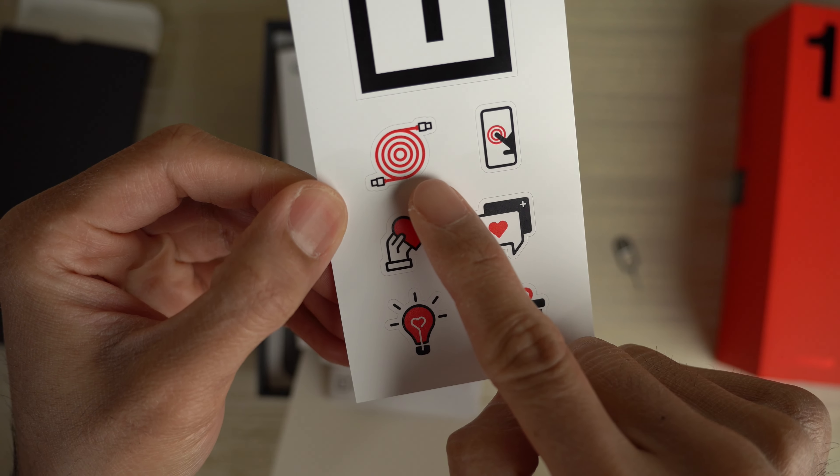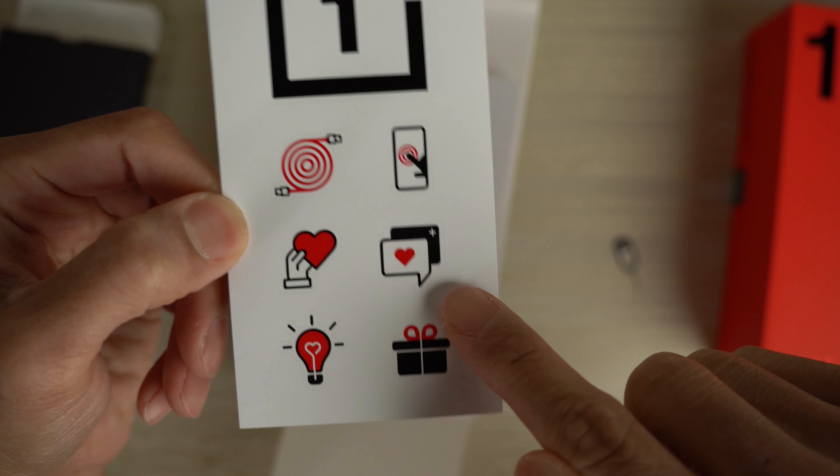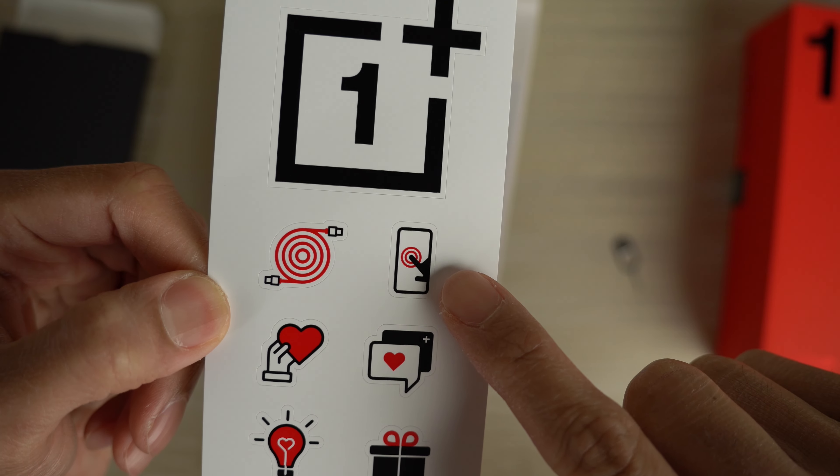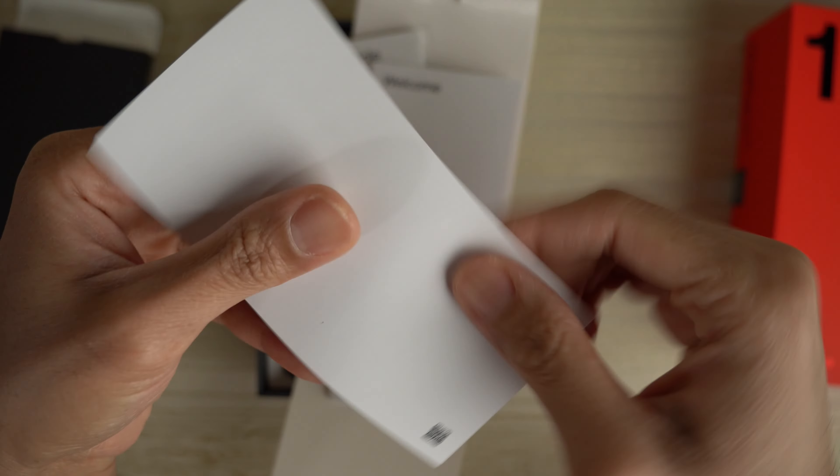And look at this — we get a charging cable decal, a heart decal, a light bulb, and a gift decal. Something like messaging and touching your phone — haptic feedback, something like that. That's pretty cool.